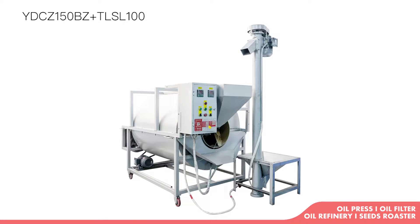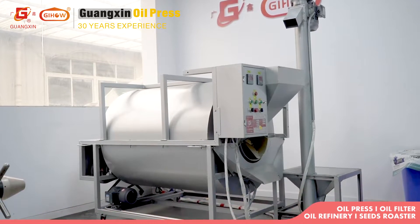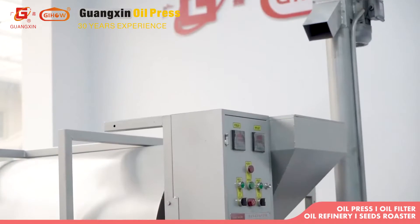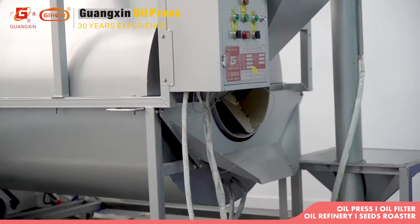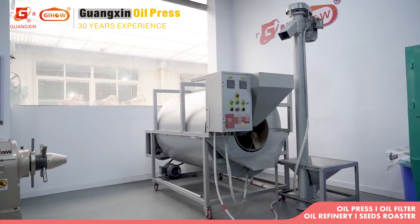YDCZ-150BZ is a high-efficiency, environmental-friendly electric seeds roaster. The seeds roaster is cleaner, more efficient, and more environmental-friendly at work.